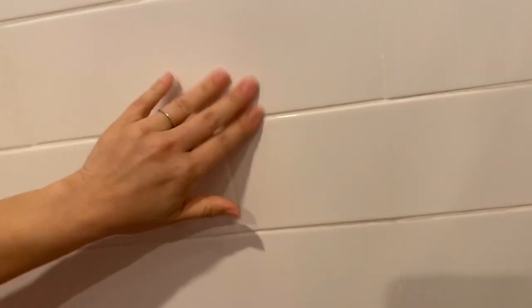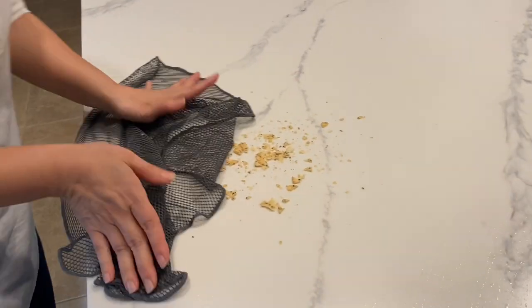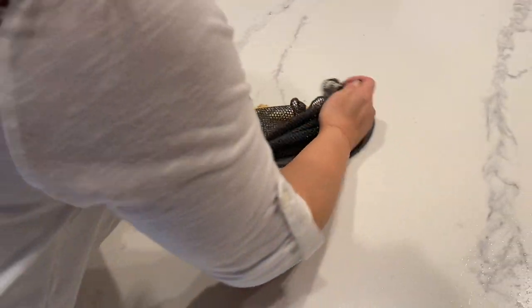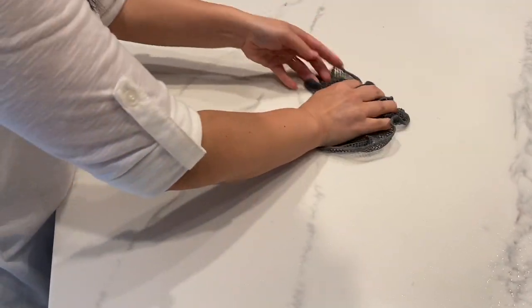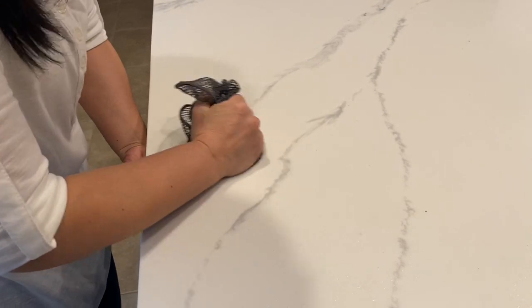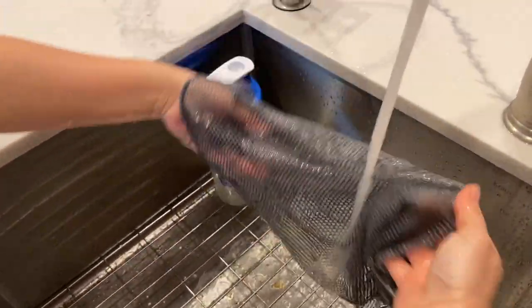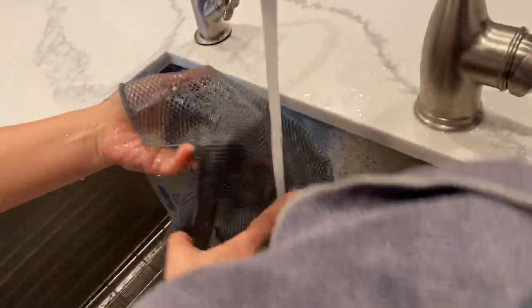Hey guys, we're back again and we have some tortilla chips. How do you deal with that? You just get the dishcloth wet — wet it and forget it — pick it all up, then go over the sink and just release all that debris, rinse it out, and hang it to dry. You save your microfiber.